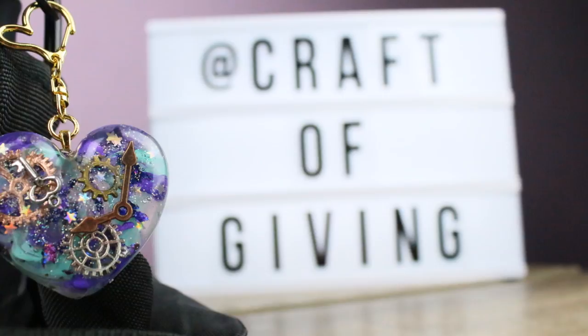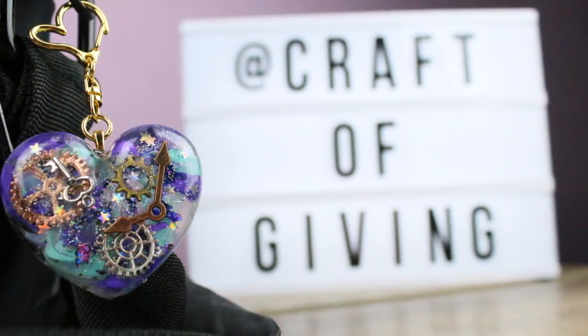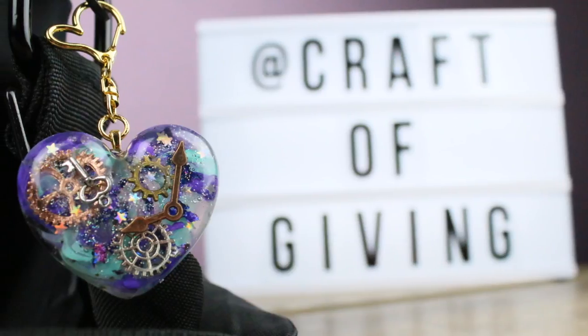Hello and welcome back everyone. This is Jenri from Craft of Giving and in today's video I want to share with you how to make your very own resin heart charm.